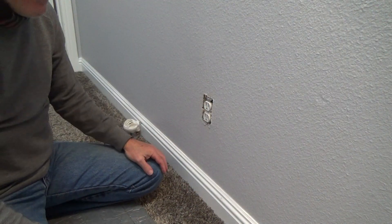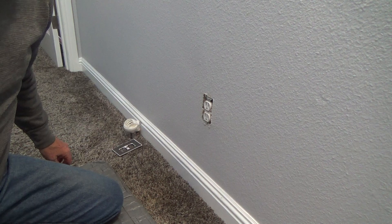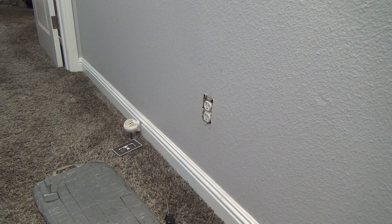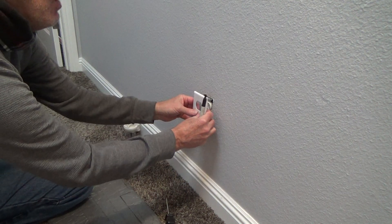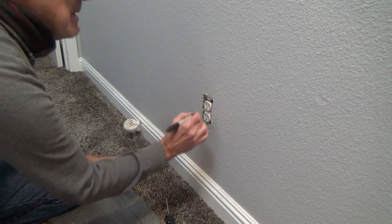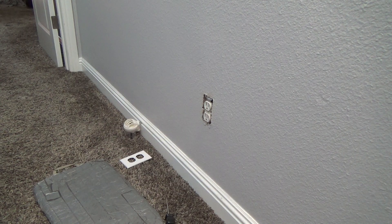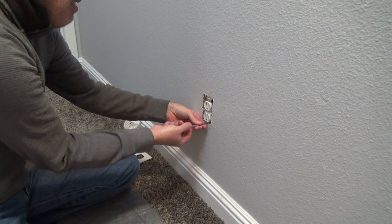If you're working in an older place, make note of the outlet color and match it with your replacement. This condo is 15 years old — if these were off-white I would have gotten an off-white outlet. Now, before I take it out, I could mark this with a felt-tip pen in case you've painted and want the outlet exactly positioned. I'm just going to put a little mark above the screw, behind the cover plate, to give me a reference point so when I reinstall it I'll know where to position it.